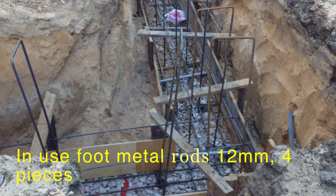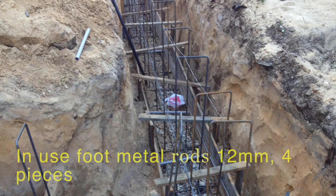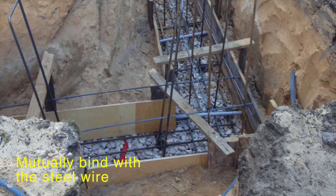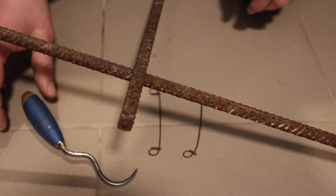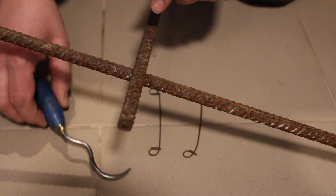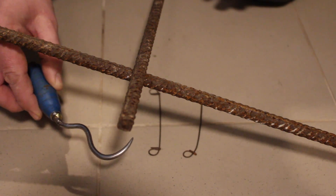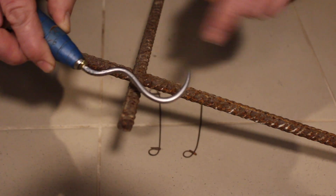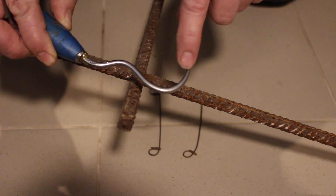For the foot we use metal rods, 4 pieces, 12 mm each. We literally bind them with steel wire. Now I show you how to fix together those two things — this is an old masterpiece. Old masters use this very important form of meander.